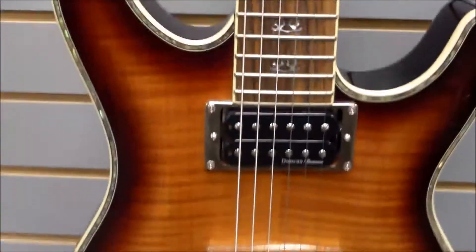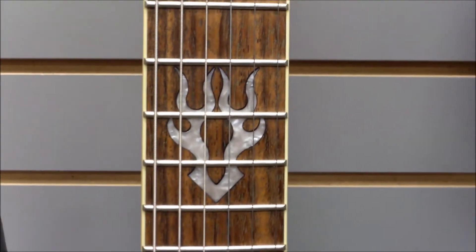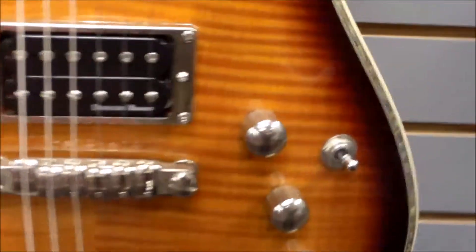It has a nice abalone binding all the way around the body, as you can see, and we also have it coming around the headstock. There are nice little flame inlays, and of course across the middle — the 11th, 12th, 13th frets — with a nice big flame.